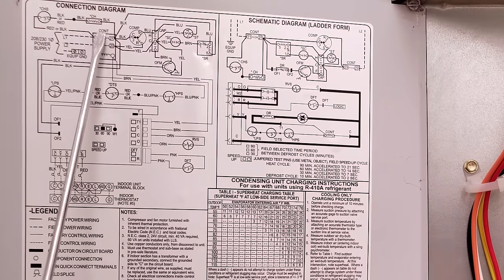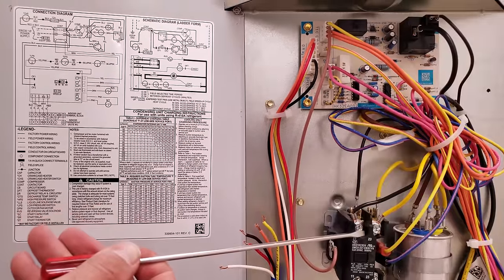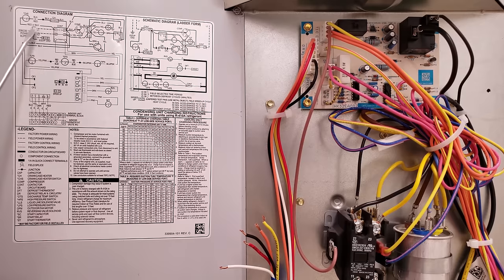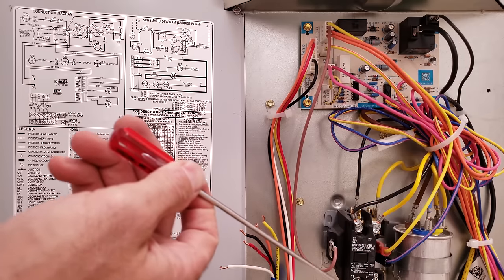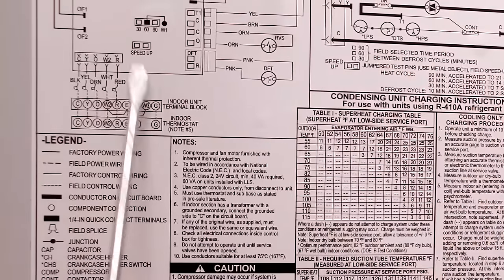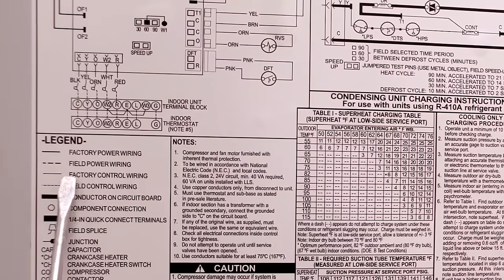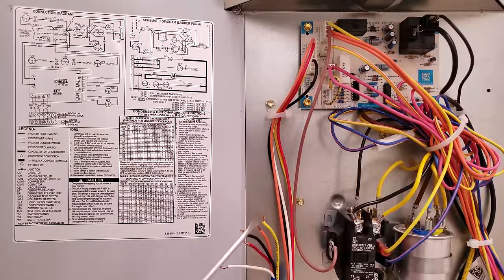Right here you see CONT — that means contactor — and that's the contactor right there. We're talking about the power wiring coming into the bottom of this contactor. The smaller line is the factory control wiring for your 24-volt low voltage wires, and the dotted line is for your field control wiring. The dotted line indicates where you're connecting your outdoor unit low voltage wires.